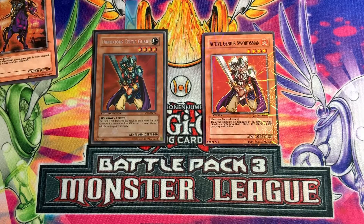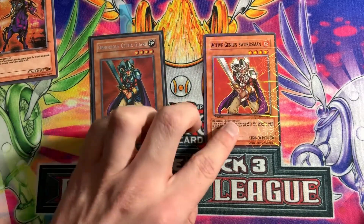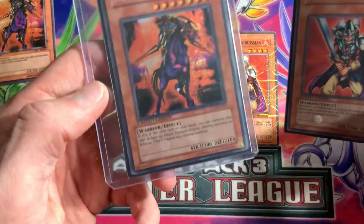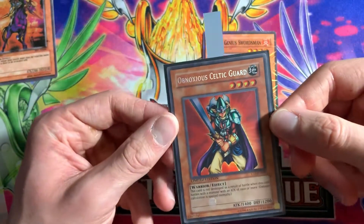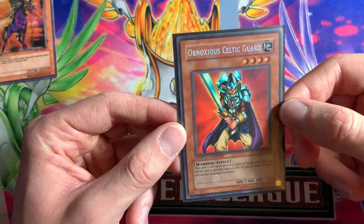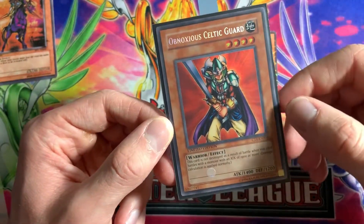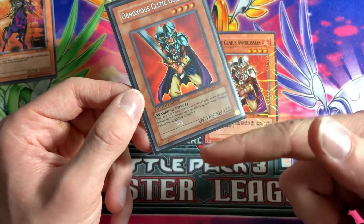For our last example, this might trick you a bit. We have Obnoxious Celtic Guardian and what the fake calls 'Active Genius Swordsman.' The real card has no secret rare foil — it's from the Collector's Tins just like Swift Gaia — but it does have a secret rare foil pattern. This could trick you into thinking the real card is fake because it has an ultra rare foil, but it's actually real — it's a misprint, which makes it extremely rare.